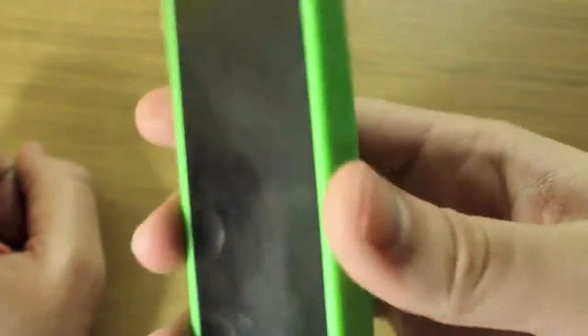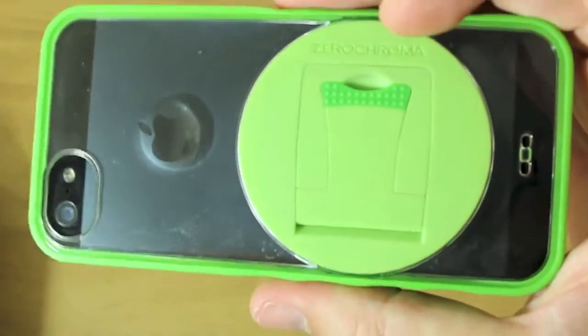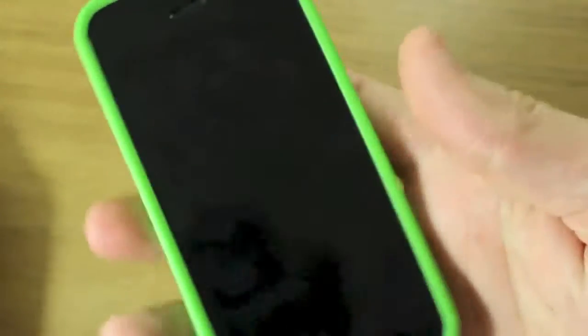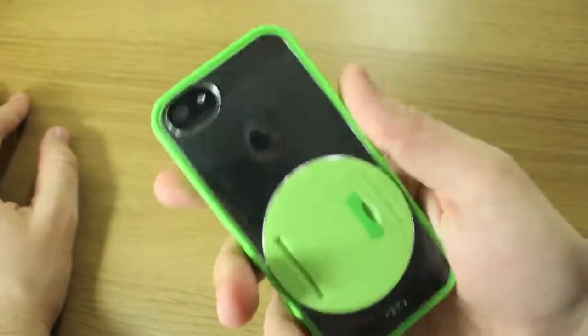There's also another style of case which has the same stand in the back called the Vario Protect, which doesn't have the transparent back. I will have a review of that one up at another point — I've got the iPhone 4/4S version of that, but it also comes for the iPhone 5.